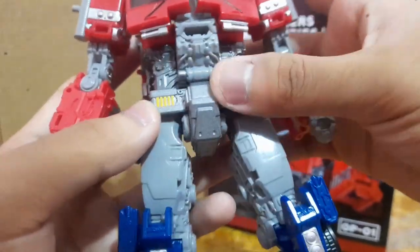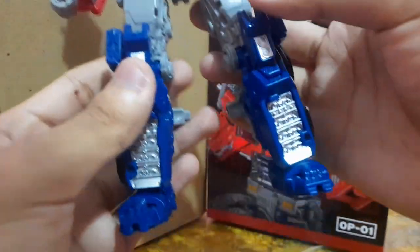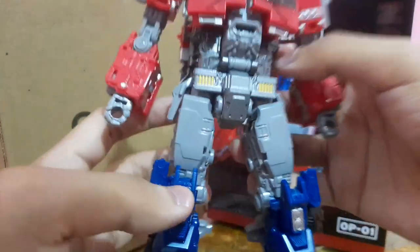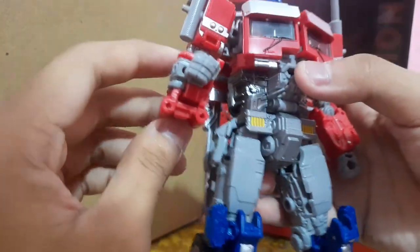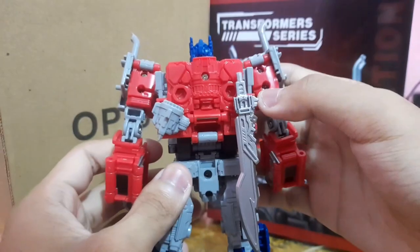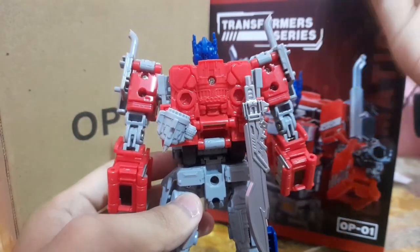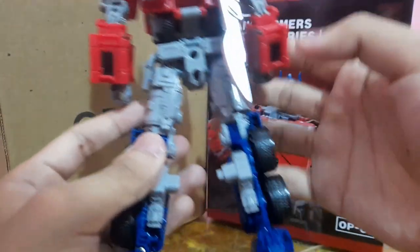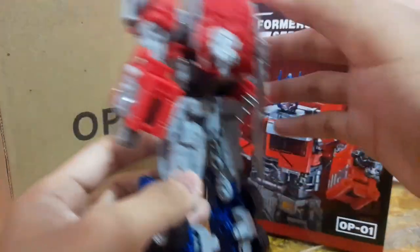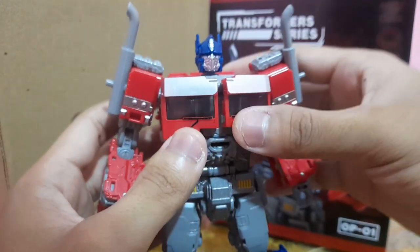This chest part is made out of die cast, which gives the figure a nice heft. Down to the mechanical details and the feet, everything is painted and sculpted really nicely. All the metallic silver you see is painted, which is super nice. There are no nub marks all over this figure. The back detail is also sculpted nicely, just like the SS38, which I'll show in a bit for comparison. This is by far the best studio series mold I have handled so far.